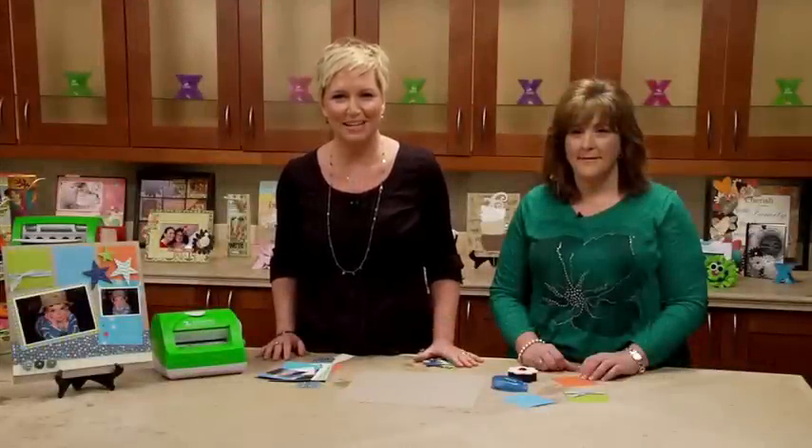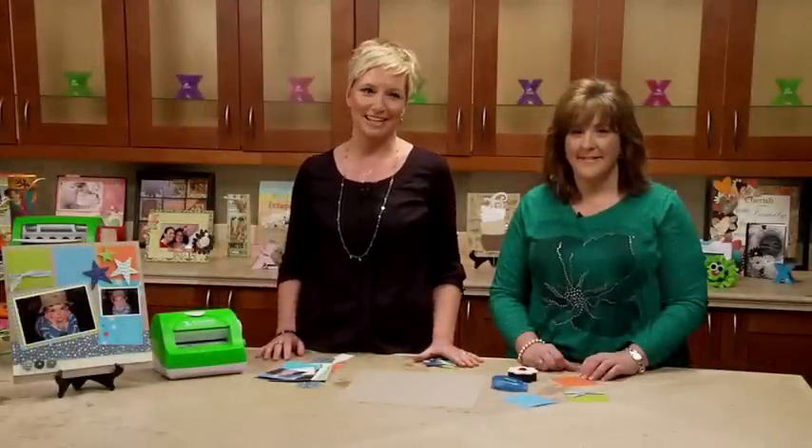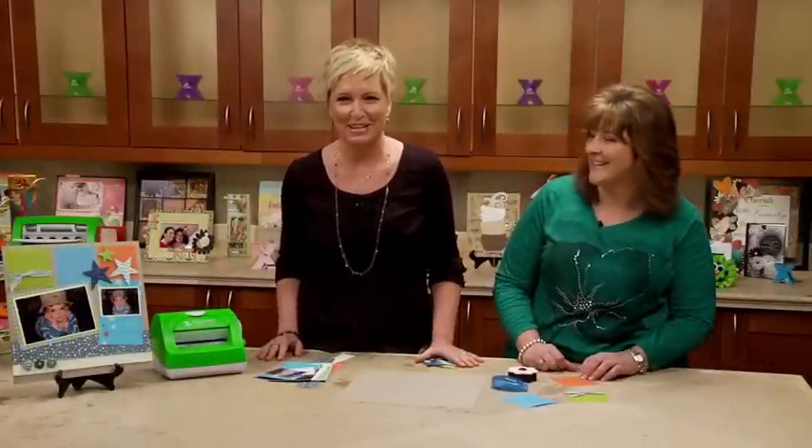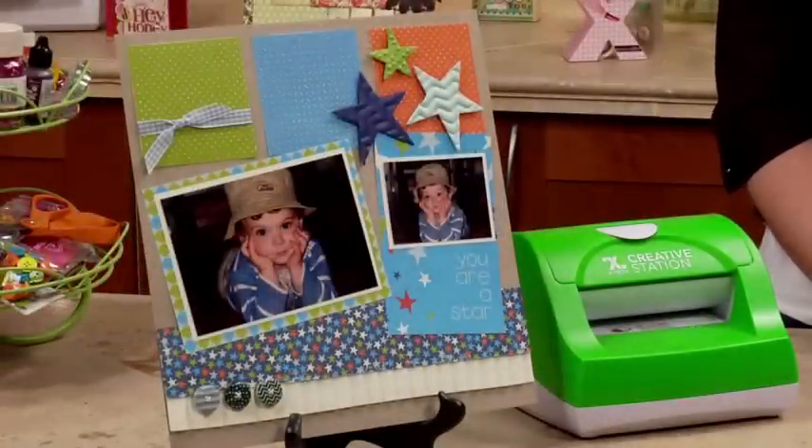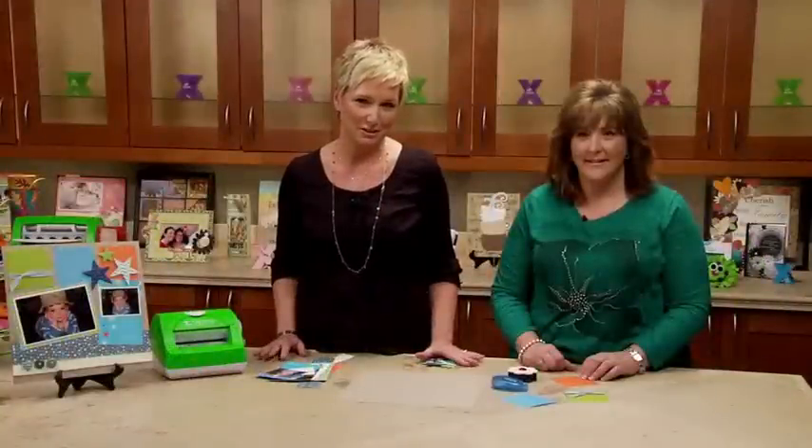Hey everybody, I'm Beth Kingston from Xyron, and this is Joey Atlow from Bazel, and we're going to show you how to make a great layout today using the Xyron 5-inch Creative Station and our tape runner, and some fantastic products that Joey's brought us from Bazel, including the Dino-Mite collection.